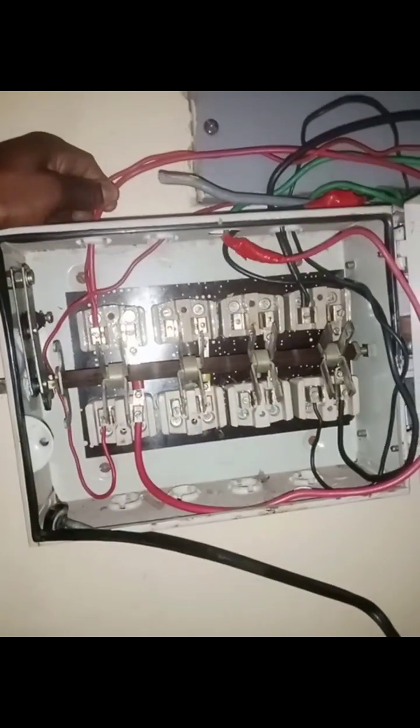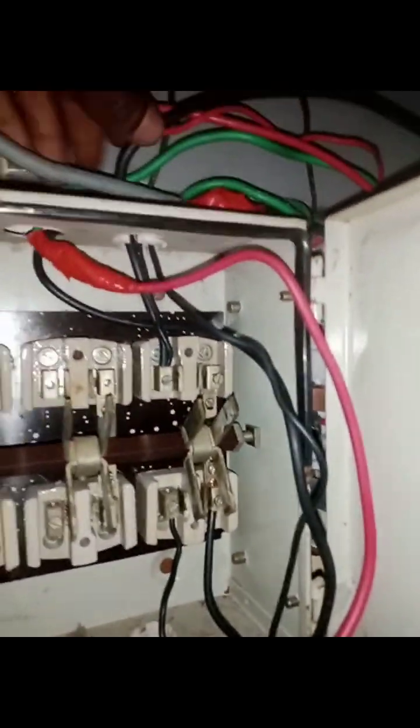The two cables remaining: this one has been looped from the changeover down to this place and is for the inverter input. The live cable and the black neutral cable have both come here.